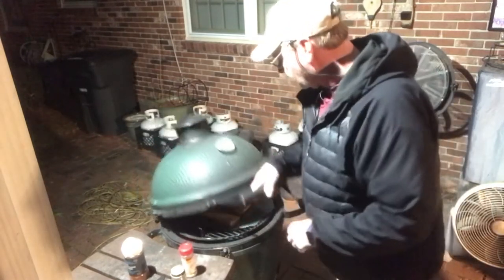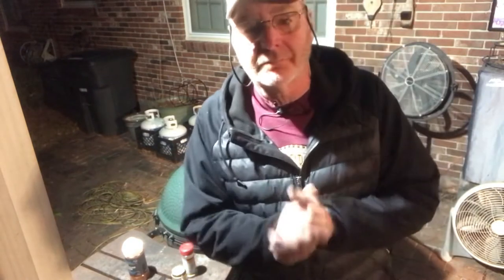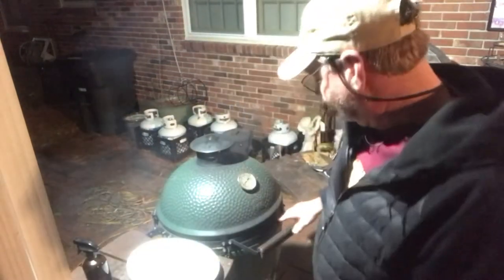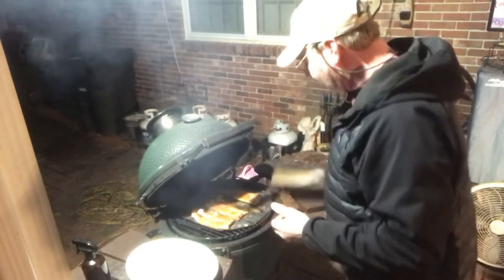We're gonna close it back up and let it sit for about another 30 minutes. We'll check it — it should be good to go. Alright, it's ready! Let's take the mahi off the grill.